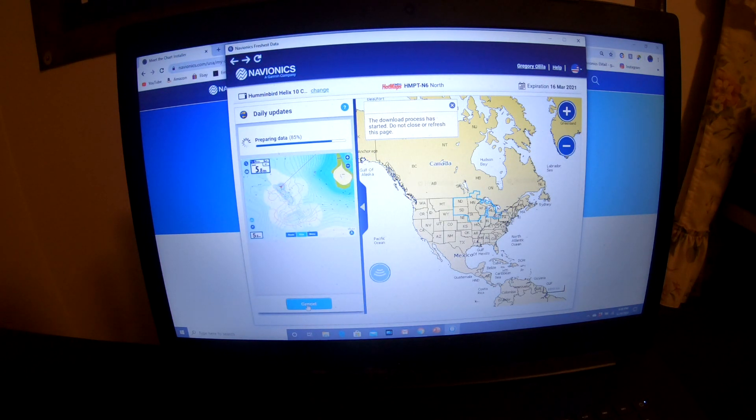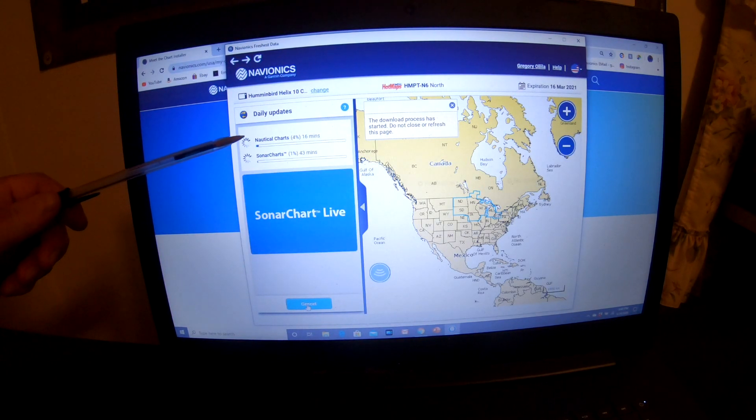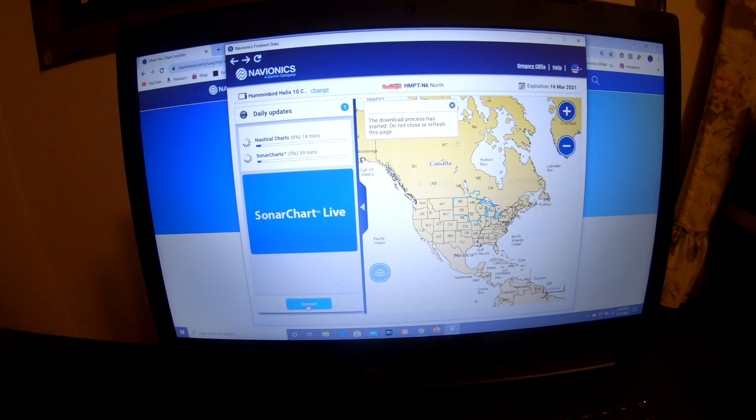Once you get an account, it records every card that you purchase. Or if you just got one, it will show what card that is. Here it shows it is updating the nautical charts and the sonar charts.